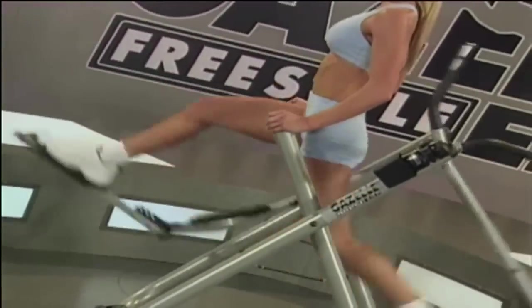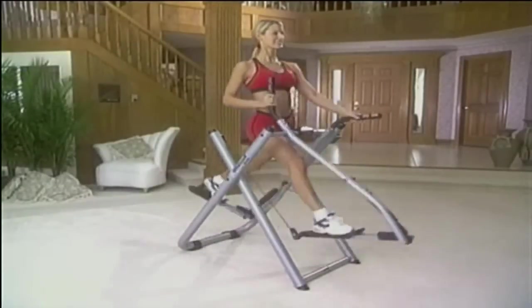Your Tony Little Gazelle is now fully assembled. Stay tuned for some helpful hints.